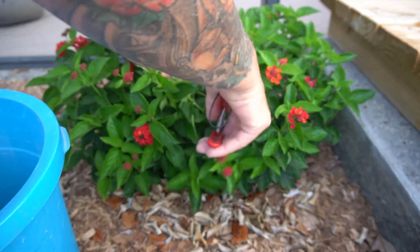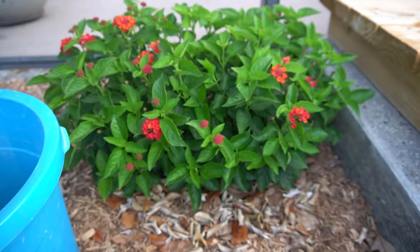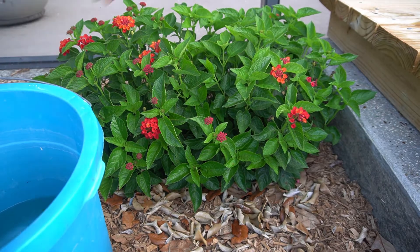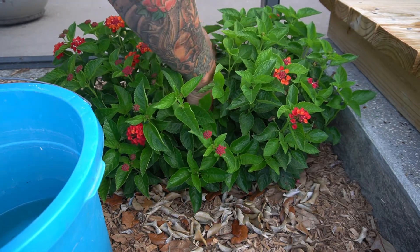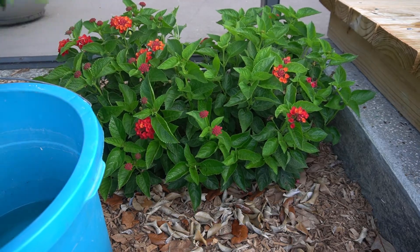I've got my bucket with rainwater ready to throw my cuttings into until I'm ready to pot. What I'm looking for is a green non-woody stem, round about seven to eight inches long. I'm just randomly selecting off the plant and taking about seven cuttings. The plant looks ugly after taking the cuttings but it bounces back quick.